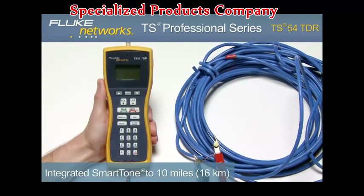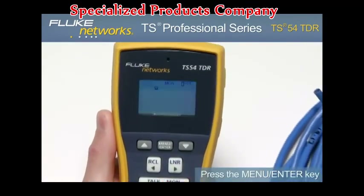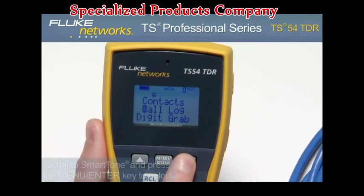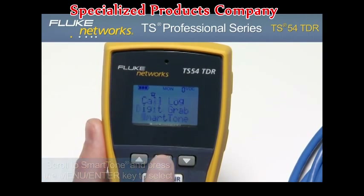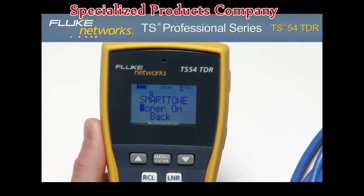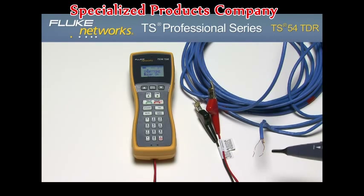To use the toner, connect to a dry line and turn on the unit. Press the Menu Enter key, then use the Down key to scroll to Smart Tone and press Menu Enter to select. To enable the toner, press the Menu Enter key again and notice that the LCD now reads "Toner On." Using any ancillary probe, you can now locate your pair of wires.